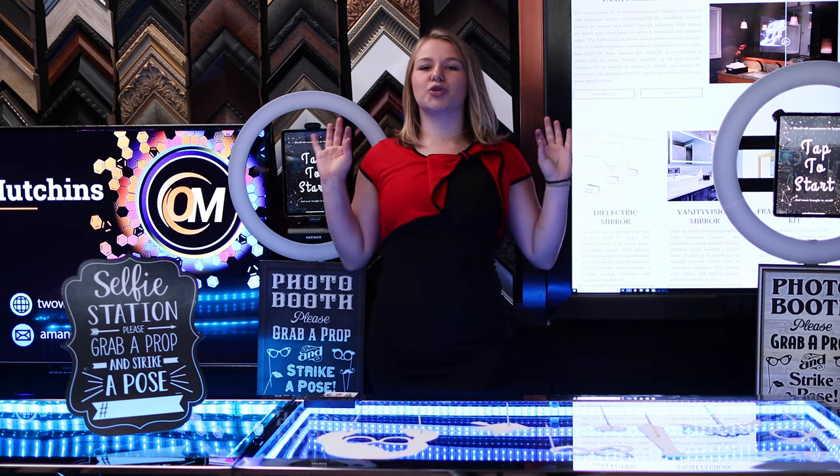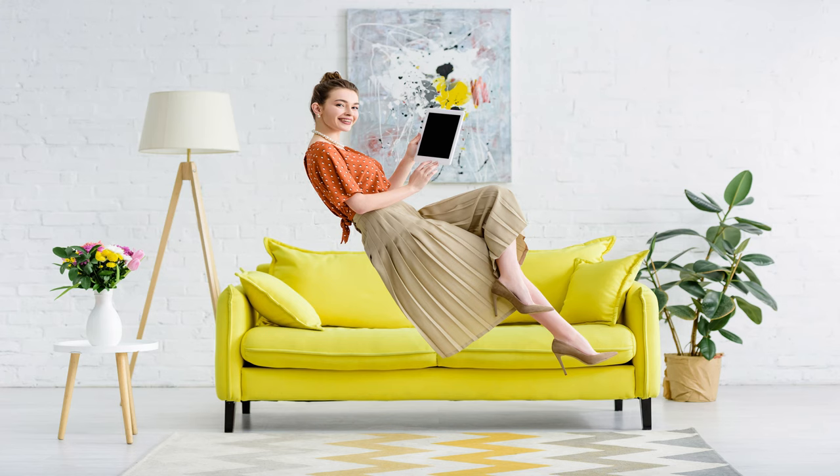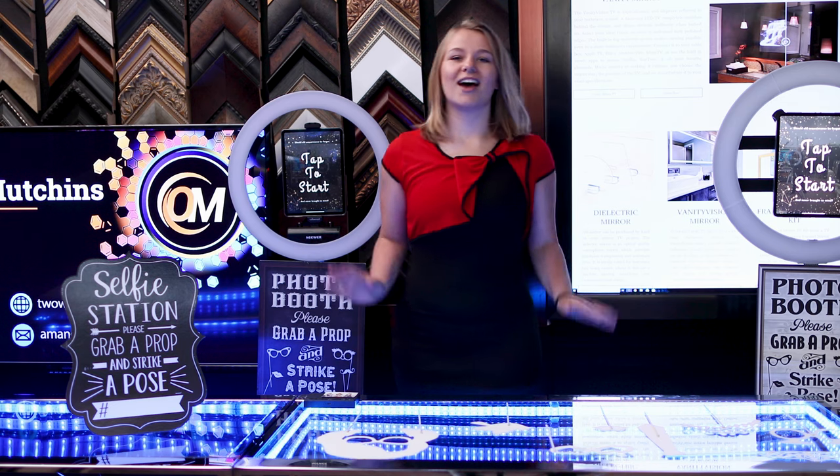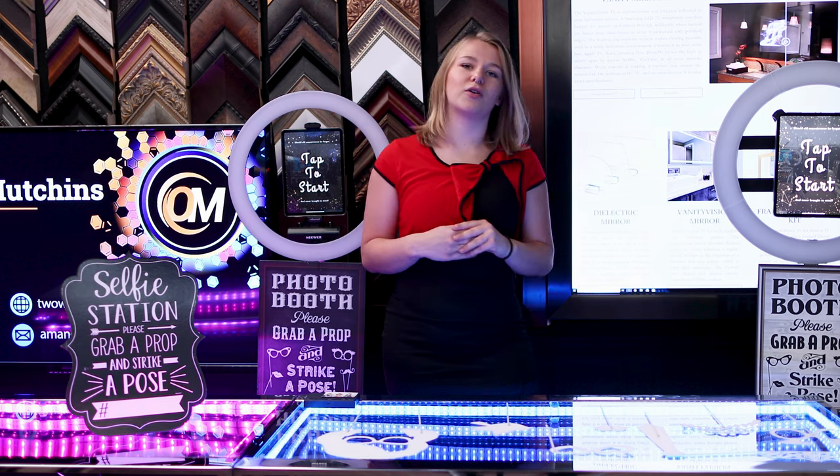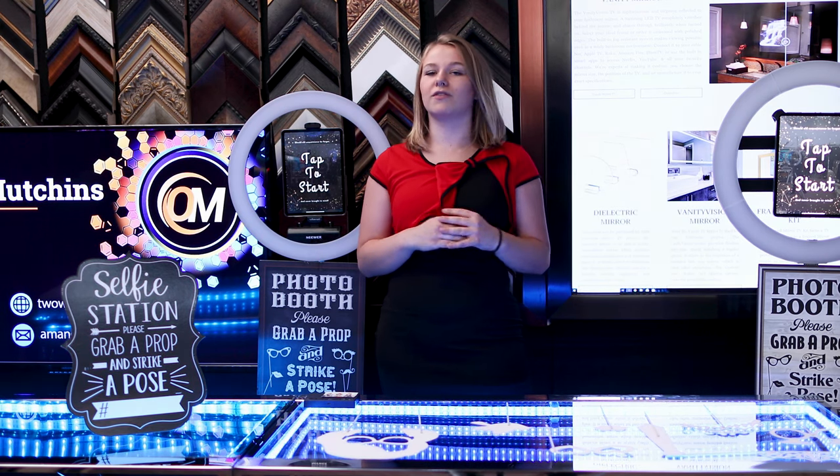The next pro tip is choosing the best software. I like the Simple Booth software because it's simple — and you can also send your photos directly to your phone or email and post them on social media.